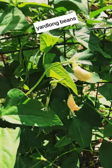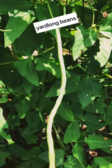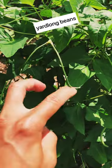It is a long yard green bean. Check this out. This is the medium size, and here are the baby green beans. That's what they look like — kind of like two whiskers.